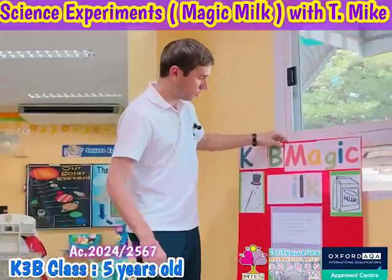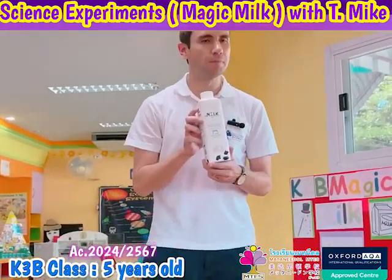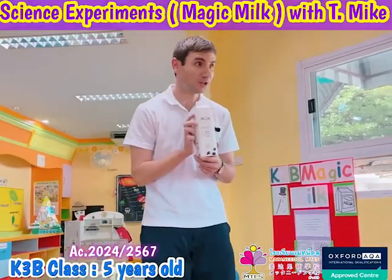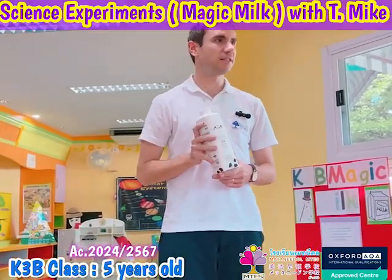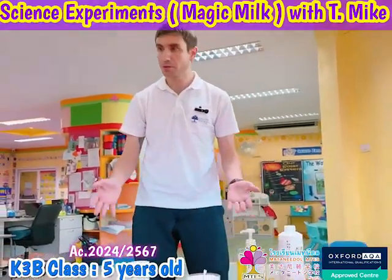What we're going to do is take this regular milk and make it super colorful. Does that sound fun? Before we start, let's go over our materials.